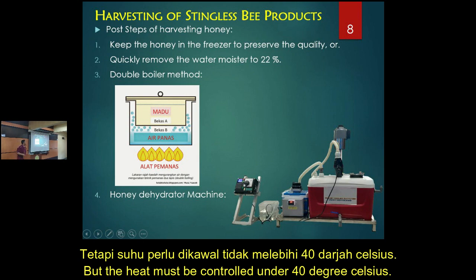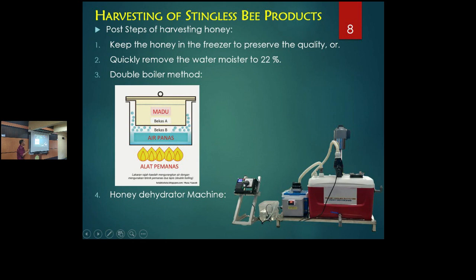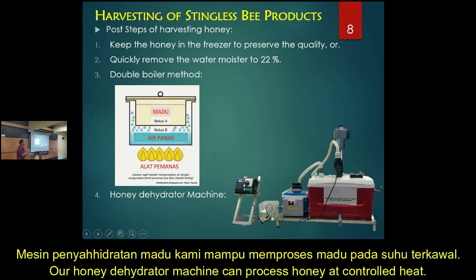Maybe you can use a slow cooker. I use a slow cooker on the slow setting. In my experience, for around 2kg using this method, it will take around 5 to 7 hours if you follow the proper steps.